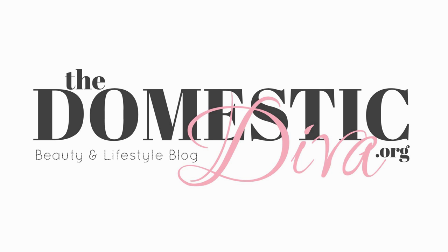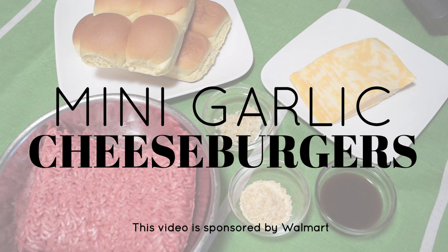Hi, my name is Heather and I blog at TheDomesticDiva.org. As a part of the Walmart Moms, today I'll be sharing with you one of my favorite game time recipes: mini garlic cheeseburgers.